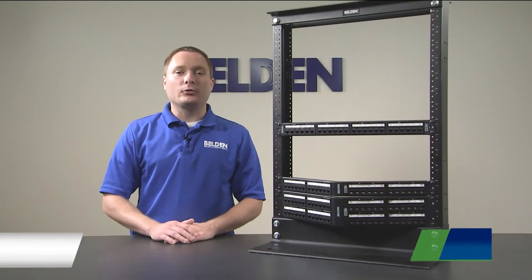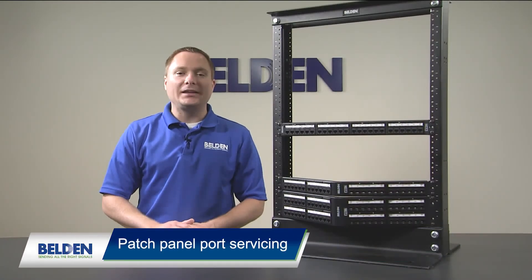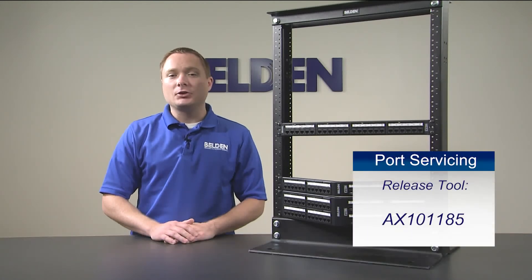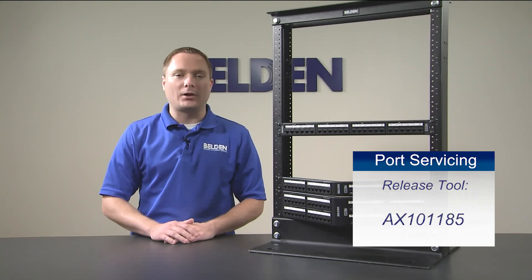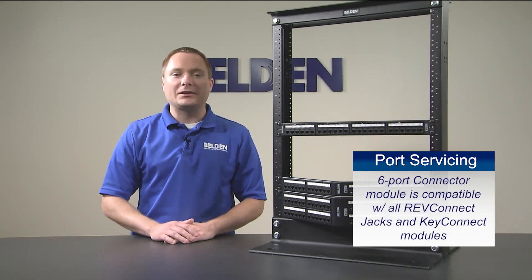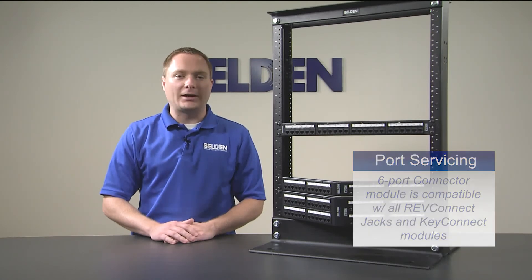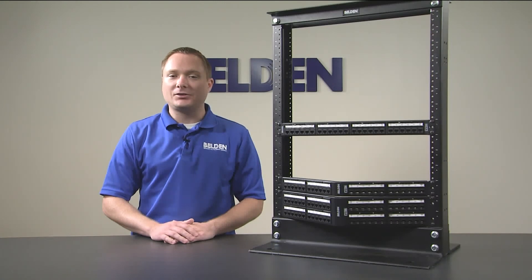If for any reason one of the ports needs to be replaced, you can easily replace it with any regular RevConnect jack. Simply use a jack release tool or standard flat head screwdriver and release the keystone latch from the 6-port module. A new port can be inserted guaranteeing 100% port availability at all times. Thanks for watching the RevConnect patch panels installation video and thanks for choosing Belden.